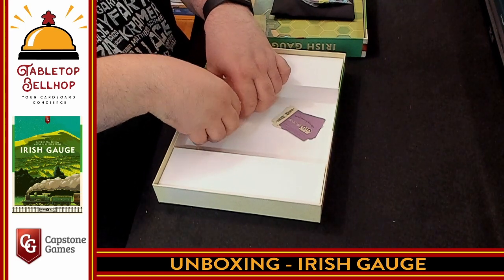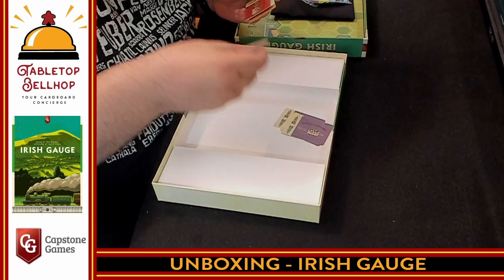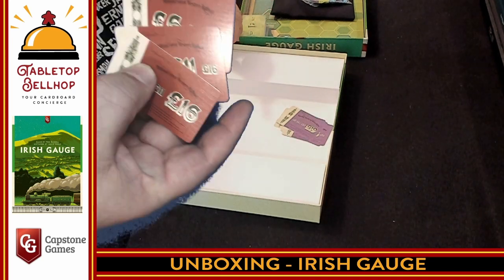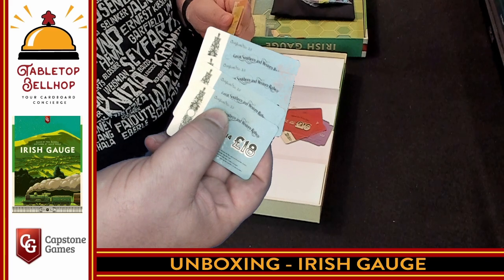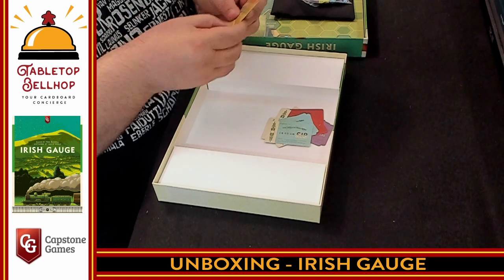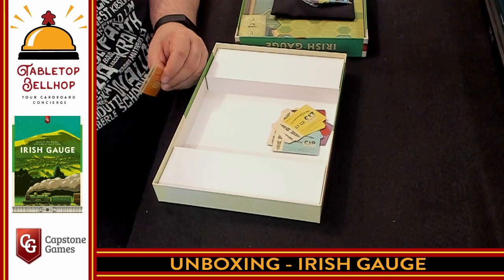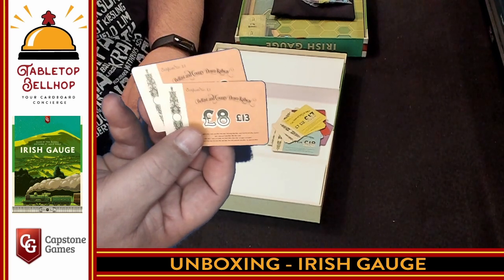We have the same thing for the other companies: the Waterford, Limerick and Western Railway; the Milford Great Western Railway — only three stocks for that company; the Great Southern and Western Railway in blue with four stocks; and the Cork, Brandon and South Coast Railway. One company actually only has two stocks, so that'll be hotly contested. These are stacked on the board so you always know what stocks are potentially out there.